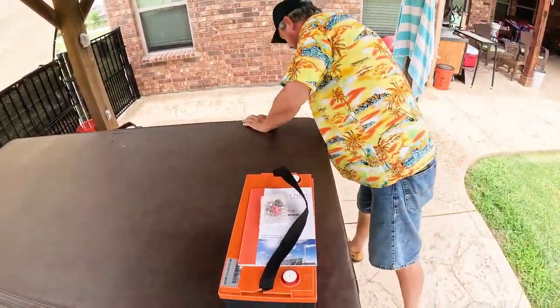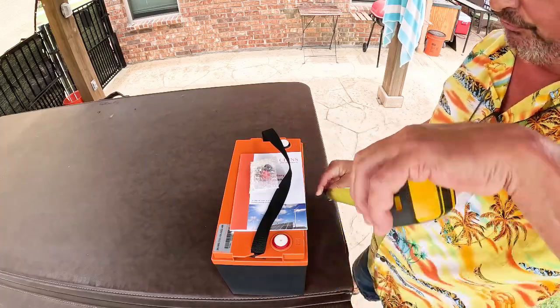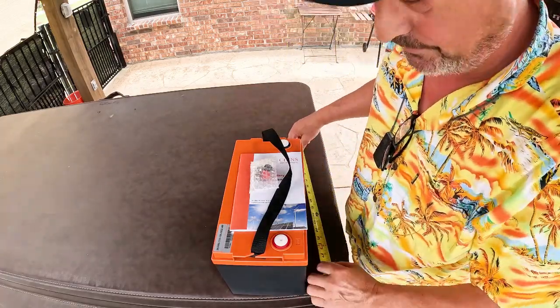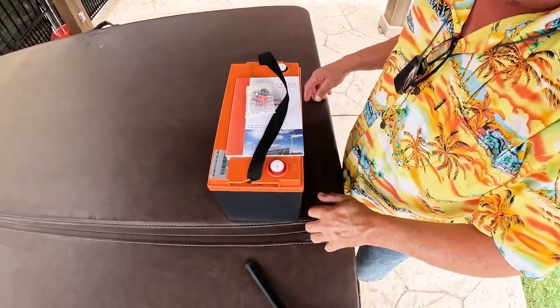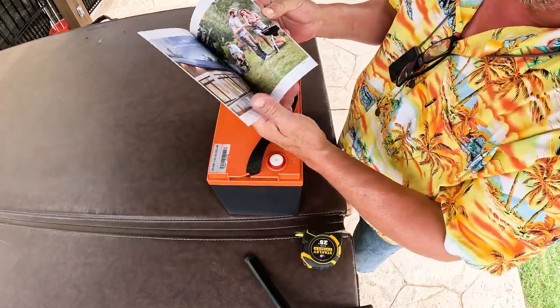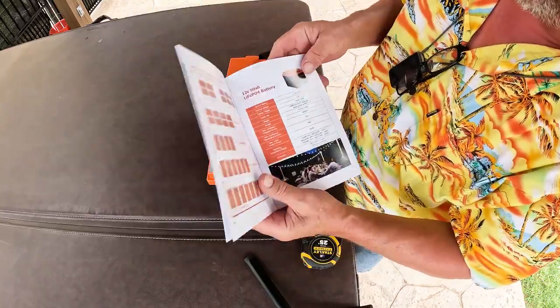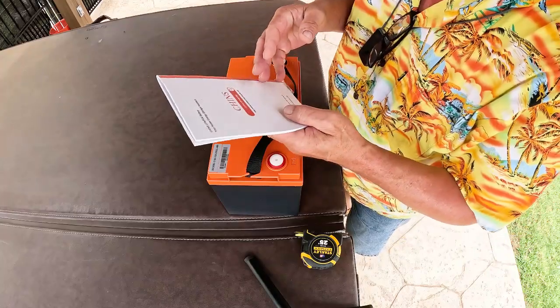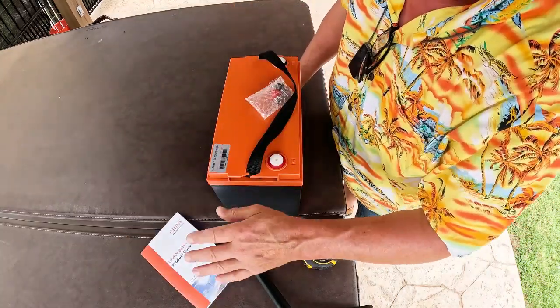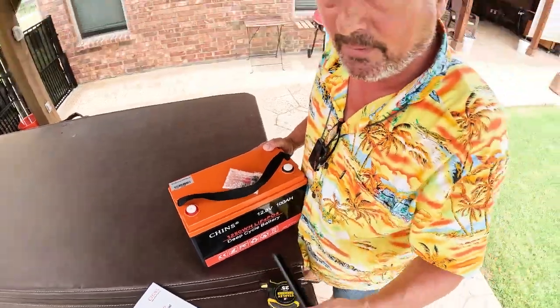This battery measures 7 inches by 13 inches by 8.5 inches — that's perfect. It comes with bolts and a really great product manual, very well put together. It actually shows you wiring diagrams, how to wire them in series and parallel. Chins has been in the lithium-ion battery market since around 2012–2014, quite some time. This battery has a 4.6 star rating on Amazon — that's a really good battery.